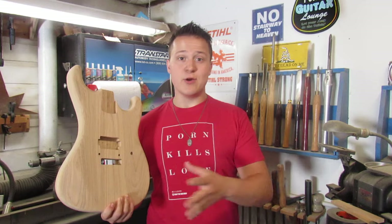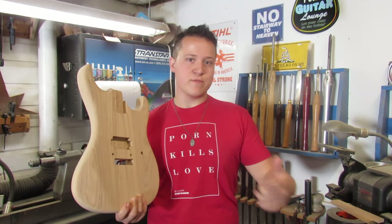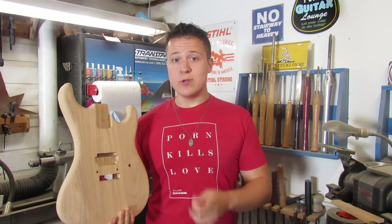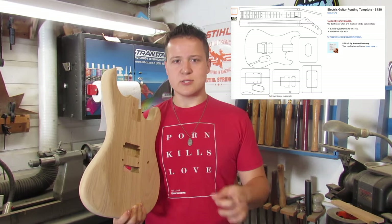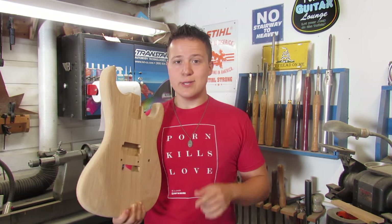This is the end of video number one in this series — all I'm going to show is how I got the body done. The next video will most likely be the neck or the fretboard. A couple things I want to talk about: those templates I got off Amazon from a seller called Guitar World are really awesome. I couldn't have done this without them. But there's one thing that really annoyed me when I started using them.